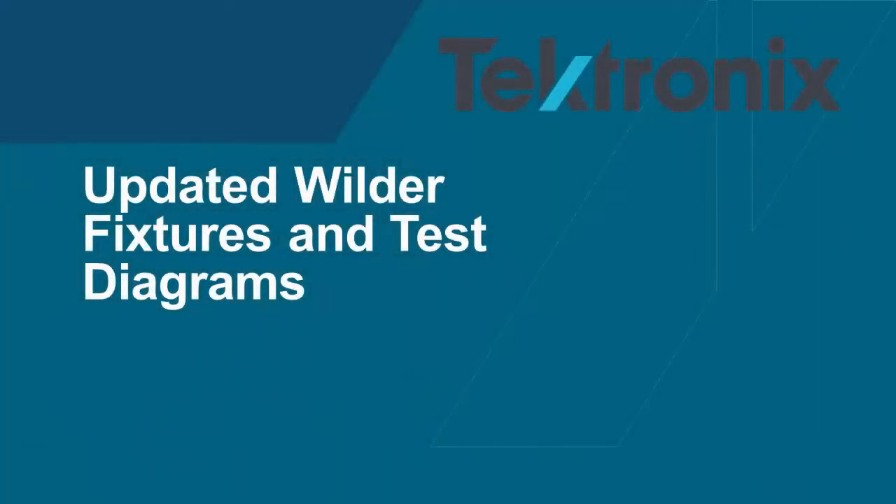Hello, and thanks for joining us today. In this video, we will provide important information on the changes to the official USB 4 compliance test fixtures available from Wilder Technologies.